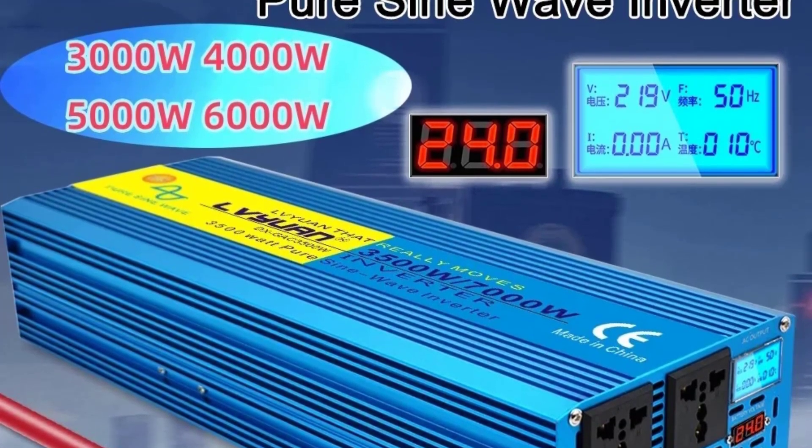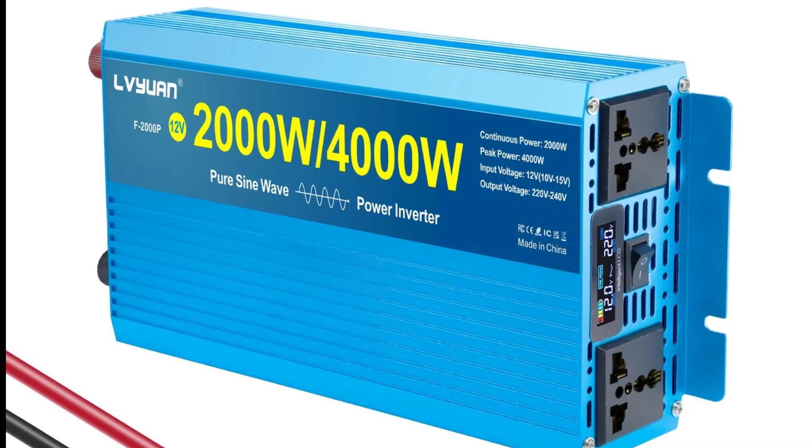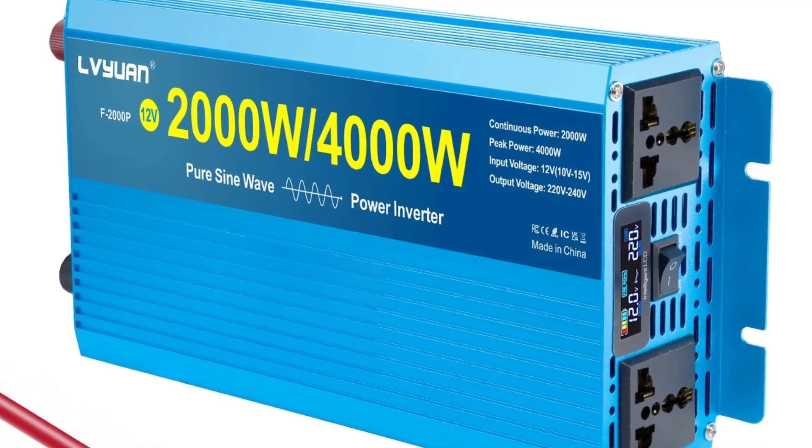Compatible with both 12V cars, trucks, RVs, and 24V larger vehicles, solar systems, and batteries. Auto-detects input voltage; some models may require manual selection.